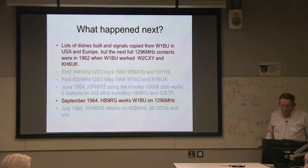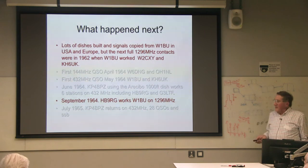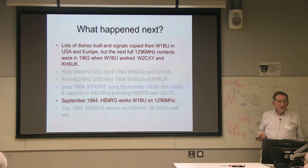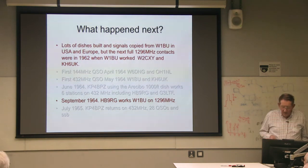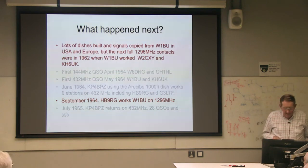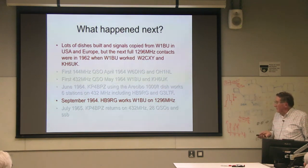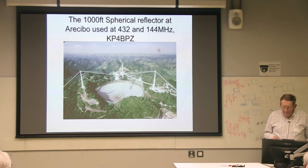My first contact was in June 1964 using the Arecibo dish. So I've highlighted the 1296 entries — the first European contacts on 1296 from 1960 to 1964. This is the Arecibo dish, which you've probably seen before.